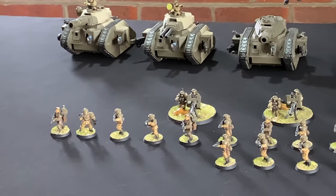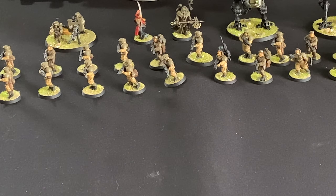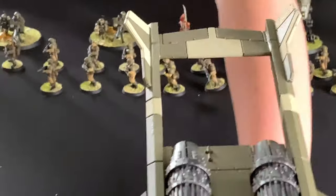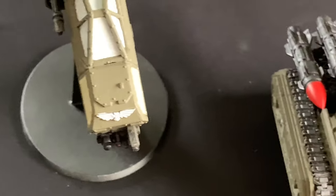I will be bringing a couple of models right down to the front of the table to show you — the red commissar in the middle, the plane, and one of the heavy weapons team. So as you can see, this is the plane. That's a detail of the work on that.